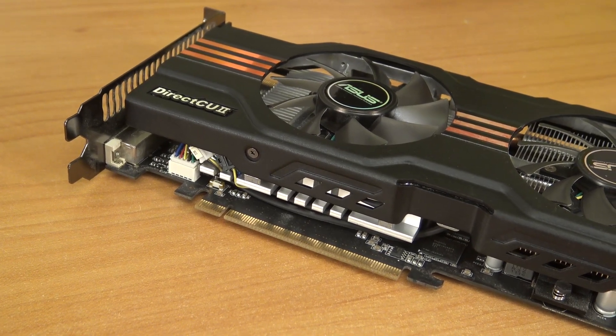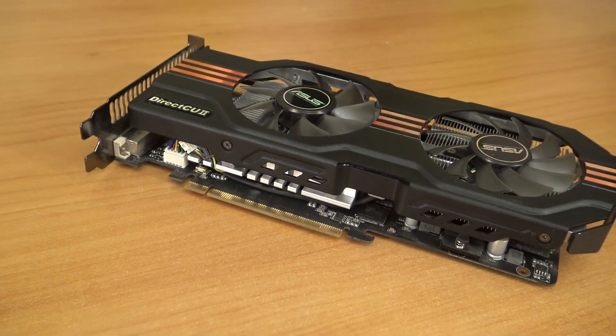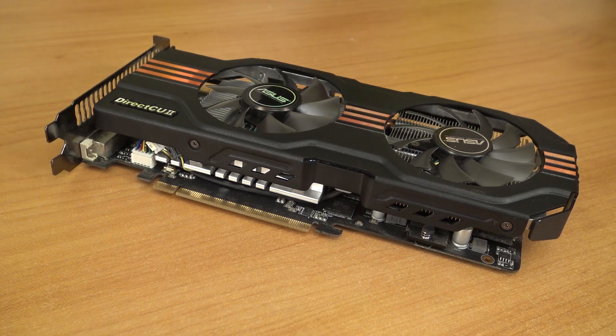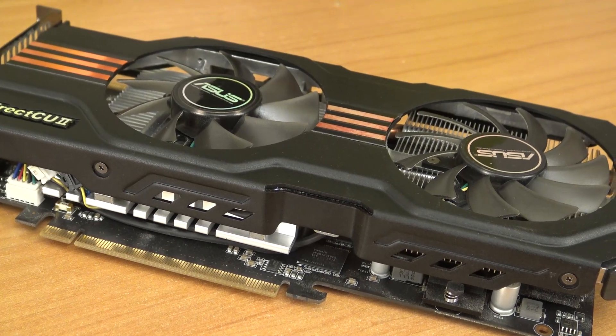I'm going to start this series with the 560 Ti, because the really old stuff is not really interesting. Simply because now onboard graphic cards are more powerful than an old school graphic card from 2007. Maybe if you really like, we can do it in the future. But for now let's start with this card and see what we're going to get with this 560 Ti graphic card.